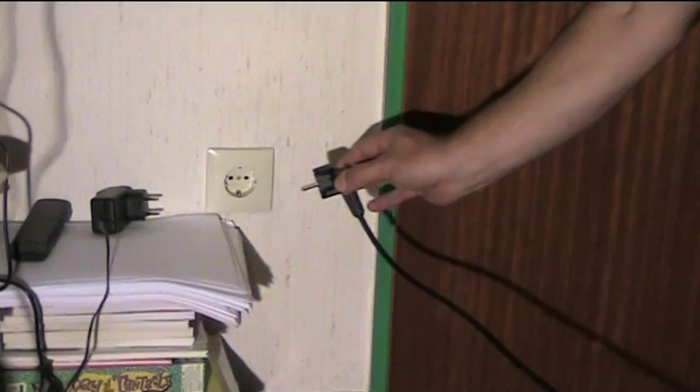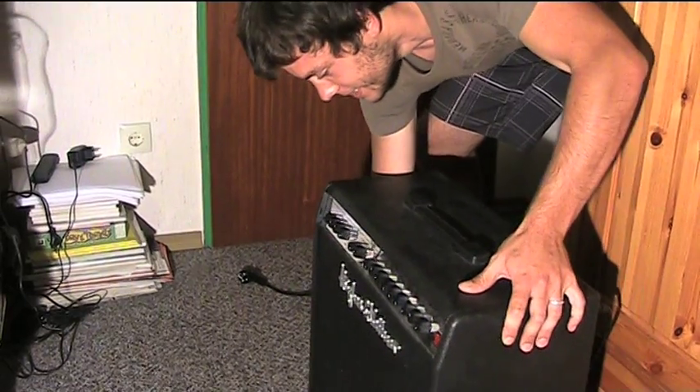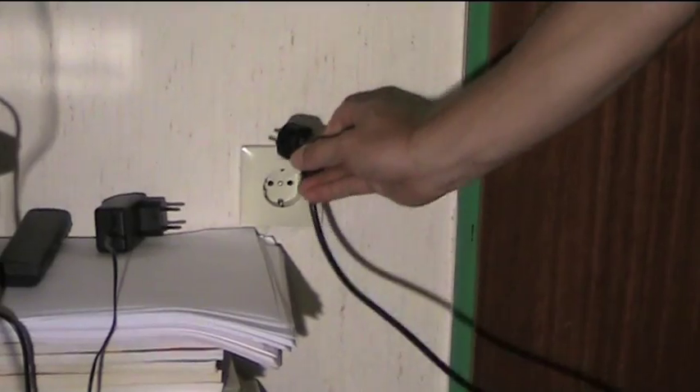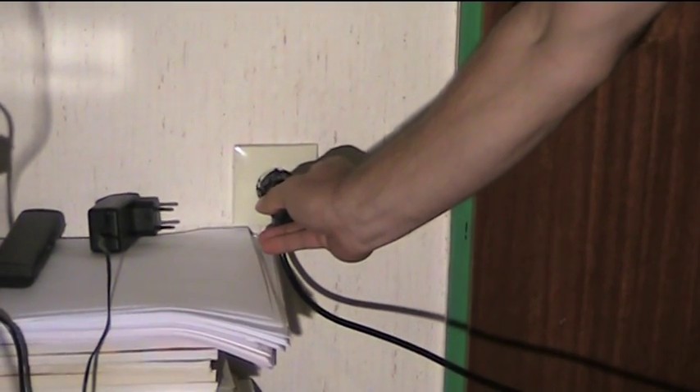Make sure the power socket is in reach of your power cable range. If not, move the amp slightly and try again. When the power plug is directly in front of the power socket, push it in.